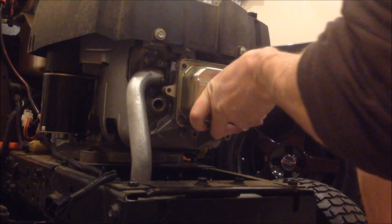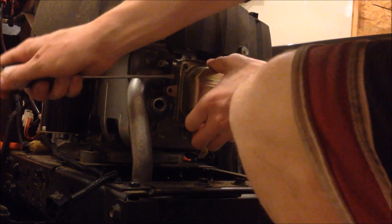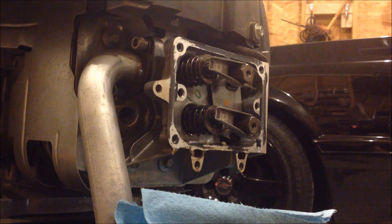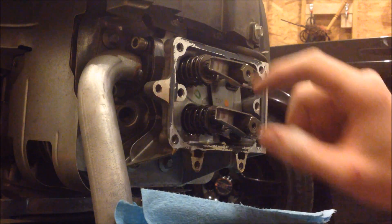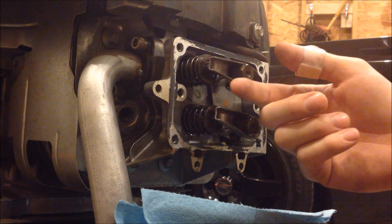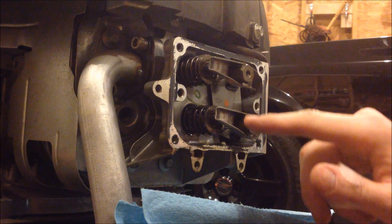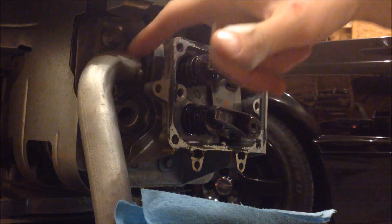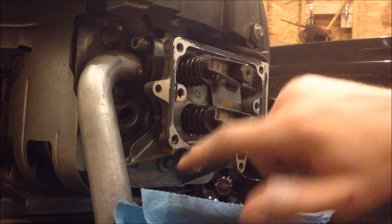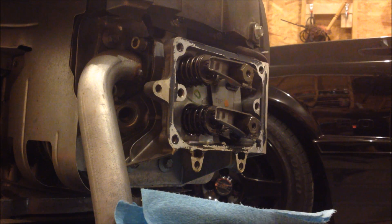You don't want to pry too much — you don't want to damage the surfaces, so just take your time. With the cover removed, you're going to notice the valve train: these are the rocker arms, the valve springs, moving up and down to let air and fuel in and exhaust out. Locate your intake valve — in this particular engine it's this one right here. We can tell this is the exhaust valve because there's an exhaust pipe going to it, and following the carburetor line back it goes to the intake.